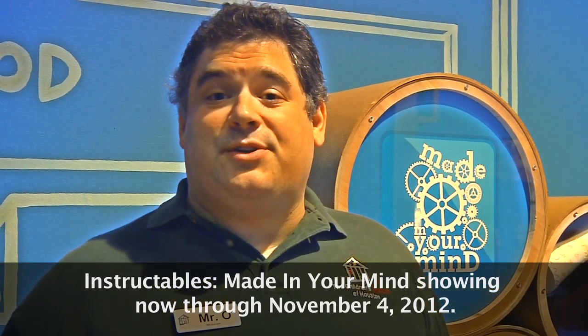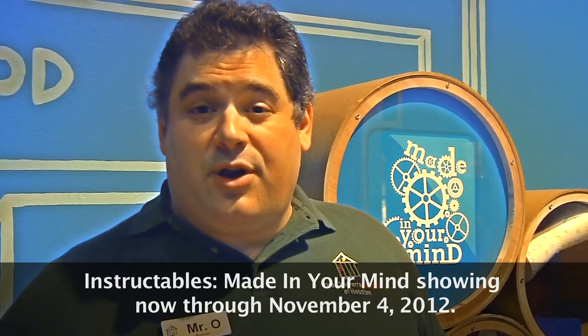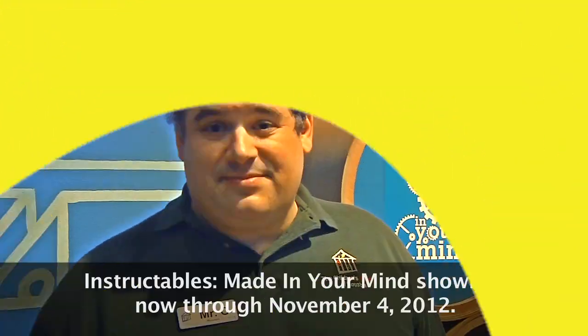By the way, if you like making things like our spool racers, make sure to come check out our Instructables Made in Your Mind exhibit, open now through November 4th, 2012. This has been another Oh Wow Moment from the Children's Museum of Houston. We hope your mind can come out to play.